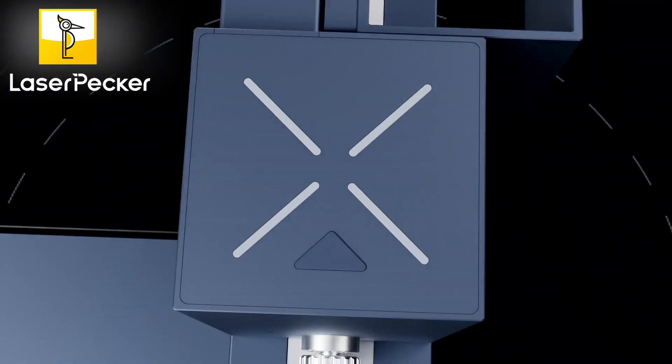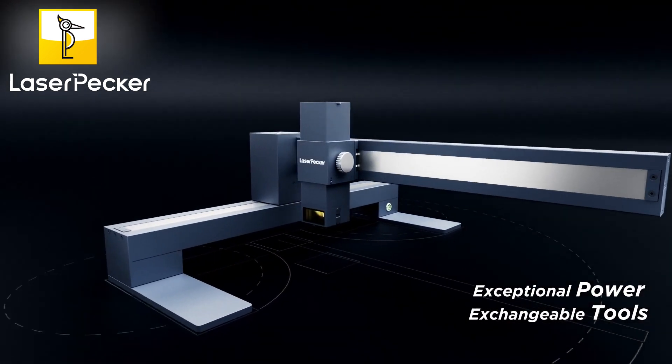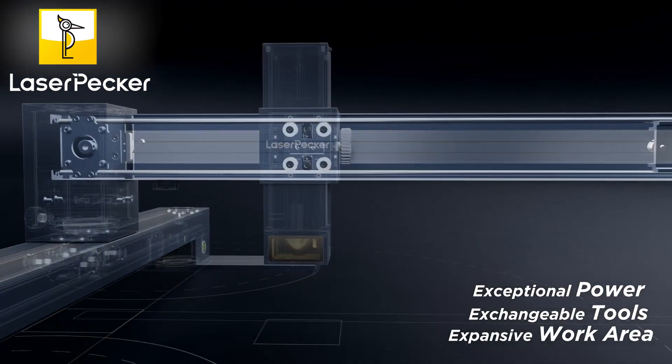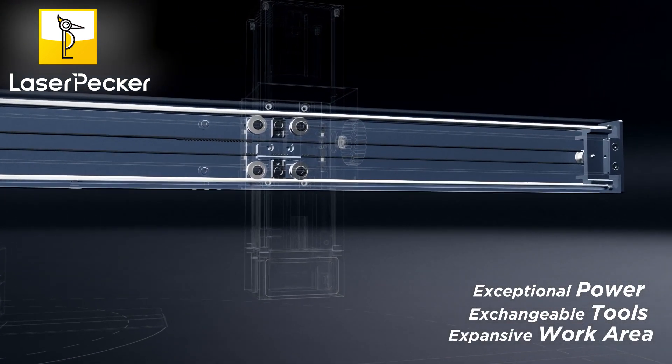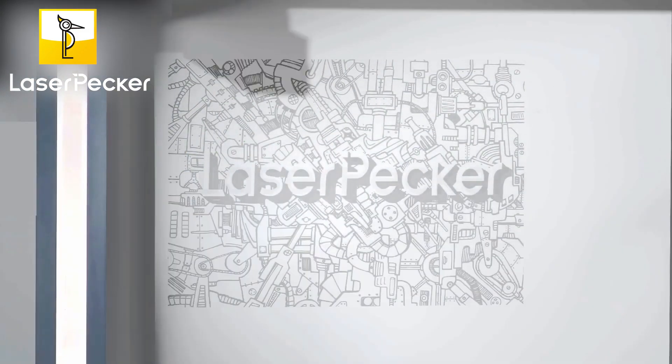This is the LaserPecker LX-1. It features exceptional laser power, exchangeable tool modules, and an expansive working area. Extend your creativity with the LX-1's exquisite engravings, exceptional cutting depth, and extensive list of materials.